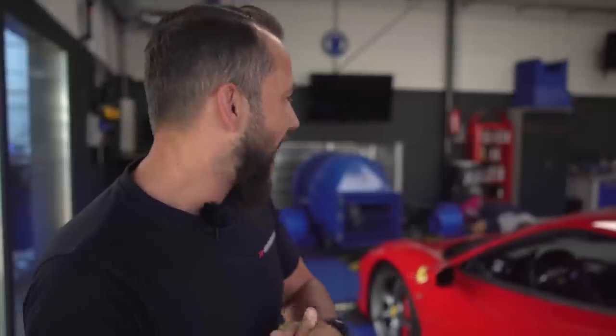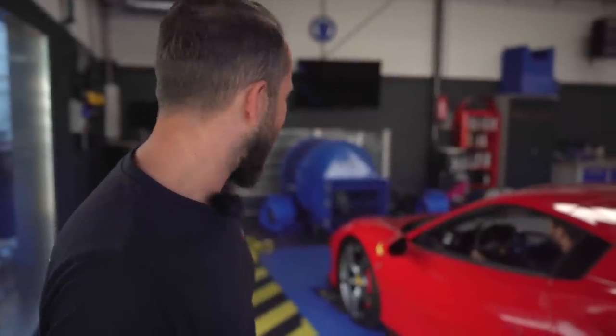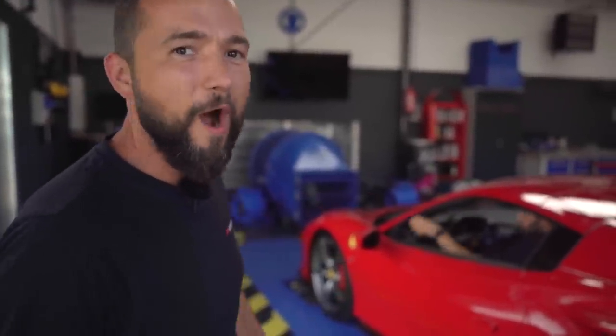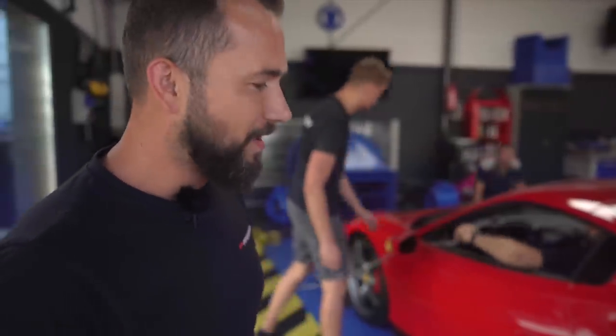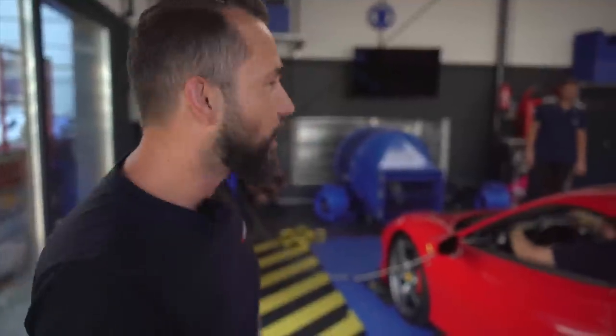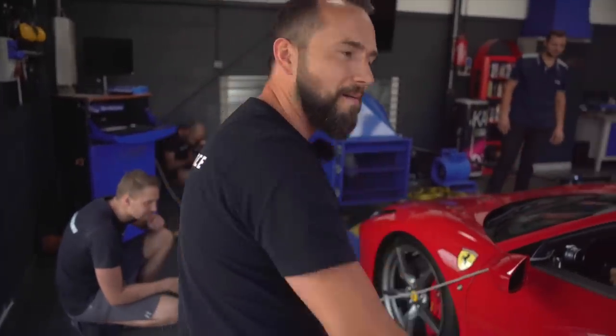Wir sind hier beim Nachbar, 250 Meter weiter — auch ein Chip-Tuner, Asim aus Albanien. Ein ganz geiler Typ, wir kennen uns schon sehr lange. Auch wenn wir zu zweit in Bad Mergentheim zwei Chip-Tuning-Firmen haben, helfen wir uns natürlich gegenseitig. Da mein Prüfstand momentan defekt ist, habe ich gesagt: Asim, ich komme zu dir, messen wir das Ding schnell.